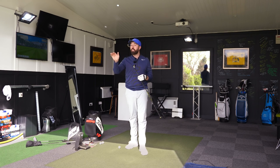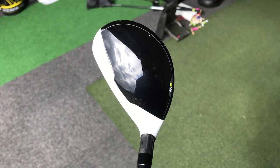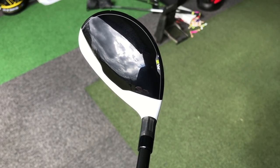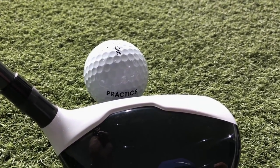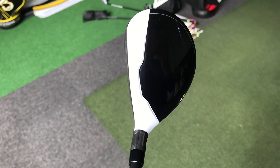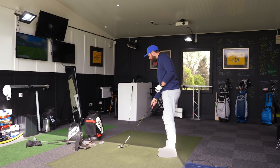Because of the fewer adjustable features, I don't think it's as expensive as the M1. Looking down from the top, we have the white and black contrast. I love the white contrast in this. It's really thin at the front edge, and it's slightly raised up. The back edge, the actual white lip of it, is slightly raised and has that toe-to-heel wraparound. Really dark black head after that and it just looks awesome. Really shallow looking club head.